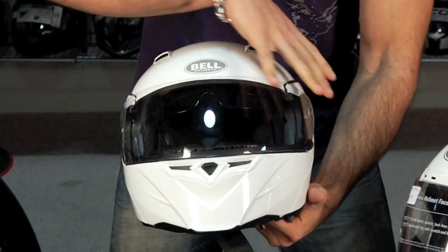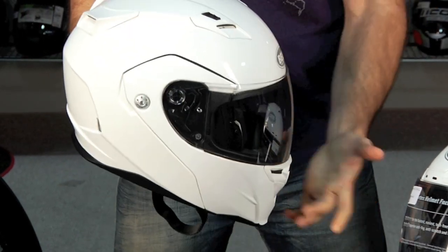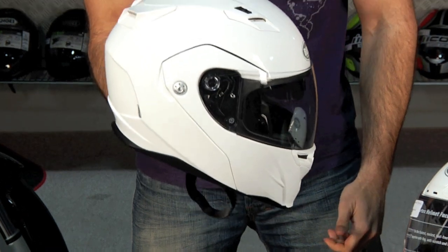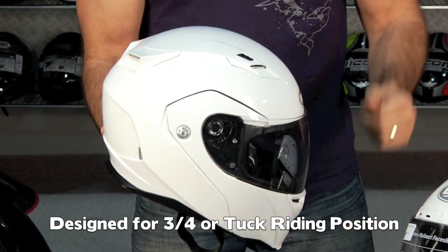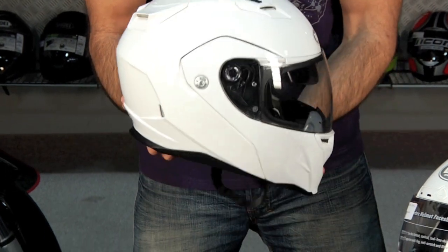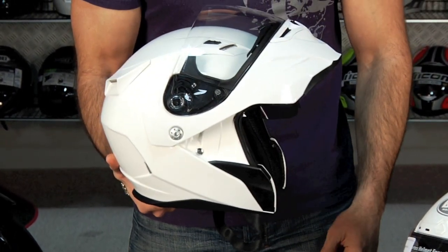They are very aggressive looking. You have a full sport bike helmet — if you notice the vent configuration both on the front and with the Venturis here in the back, the exhaust — this is meant to be in the three-quarter or tuck riding position. There are a ton of modulars on the market. Most of them are built for touring style riders. This helmet is built for sport bike riders that want the flexibility to be able to pop the front.